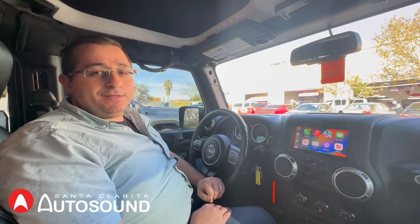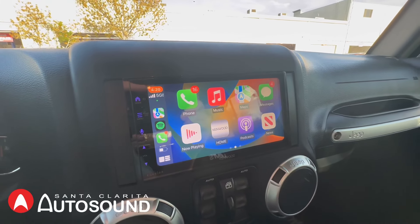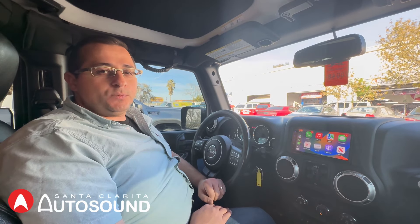We installed the Kenwood DMX 809S radio. This is the Exelon series radio, so you get a two year warranty on it. It has wireless Apple CarPlay and wireless Android Auto, and it does have a USB connection where you can also connect it with a wire.